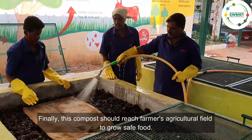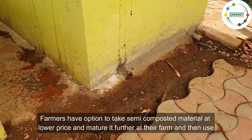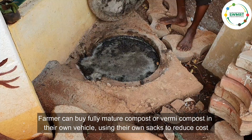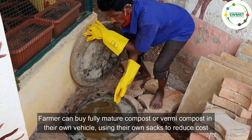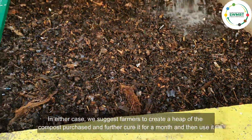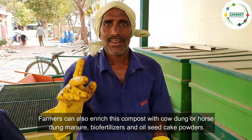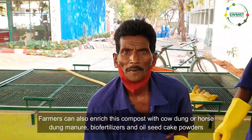Finally, this compost should reach farmers' agricultural fields to grow safe food. Farmers have the option to take semi-composted material at a lower price and mature it further at their farm. Farmers can also buy fully mature compost in their own vehicle using their own sacks to reduce cost. In either case, we suggest farmers create a heap of the purchased compost and further cure it for a month before use. Farmers can also enrich this compost with cow dung or horse dung manure, bio fertilizers, and oil seed cake powders.